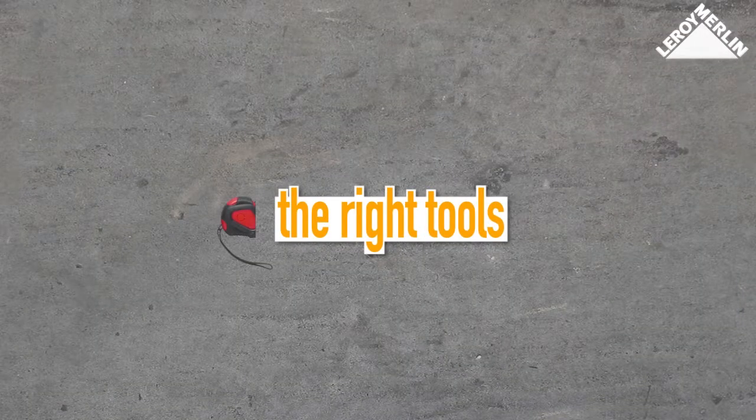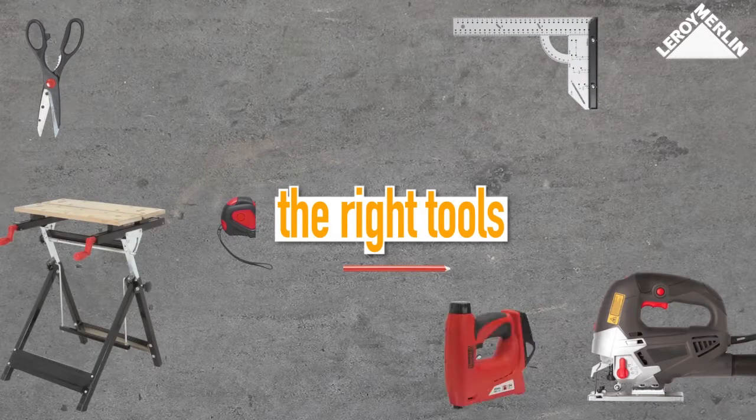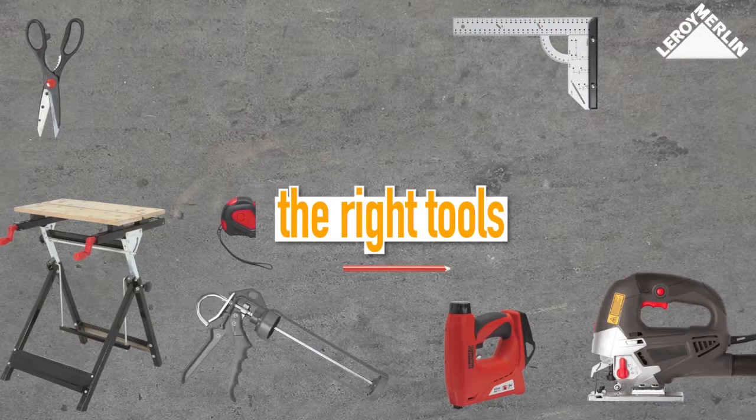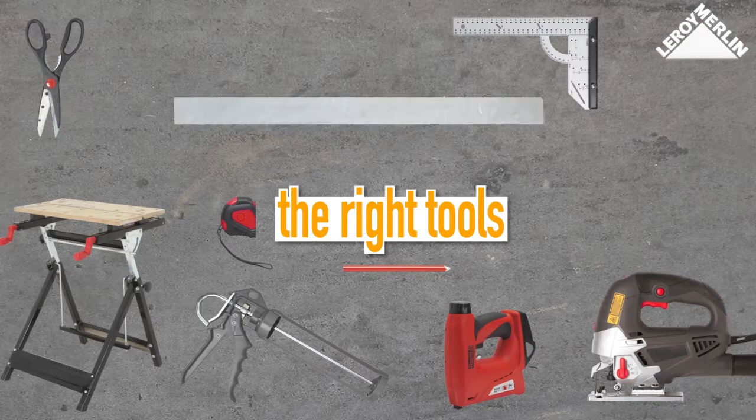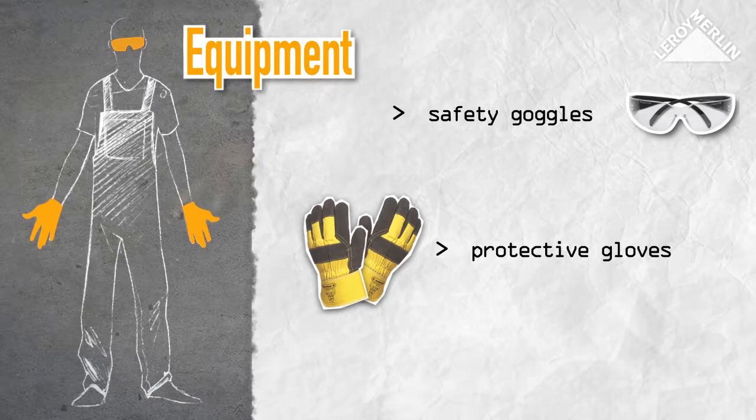You will need a tape measure, a pencil, a pair of scissors, a set square, a jigsaw, a workbench, a stapler, a sealant gun, a metal ruler, a hammer, and an SDS hammer drill and bit. Make sure you wear safety goggles and protective gloves.